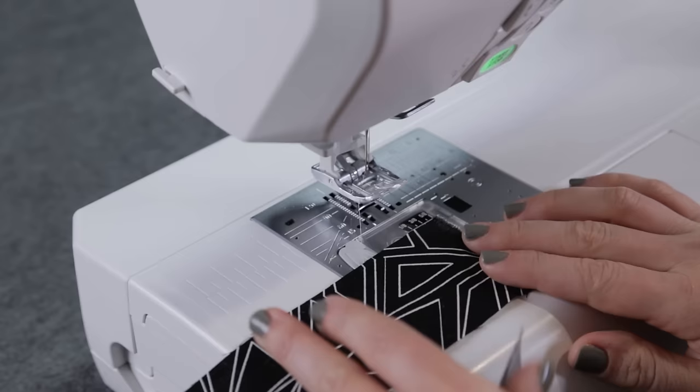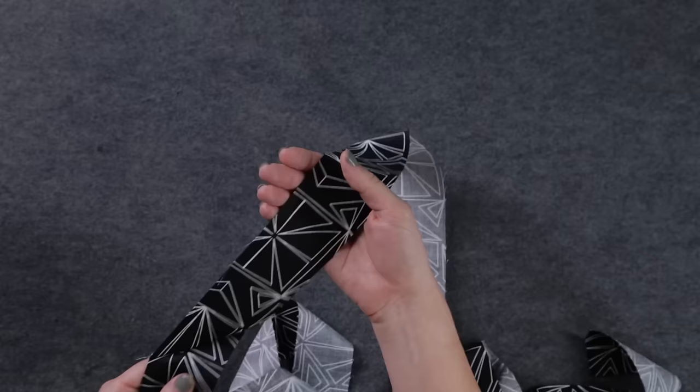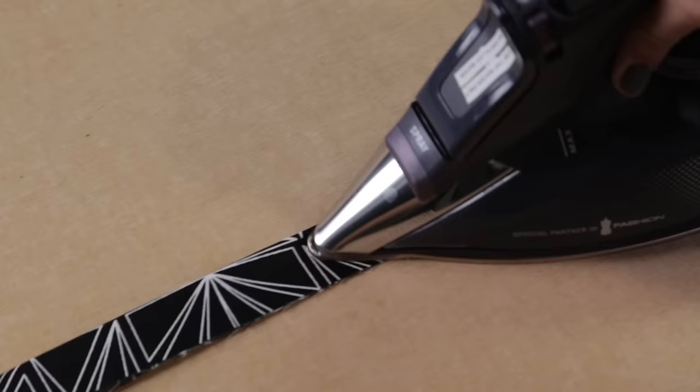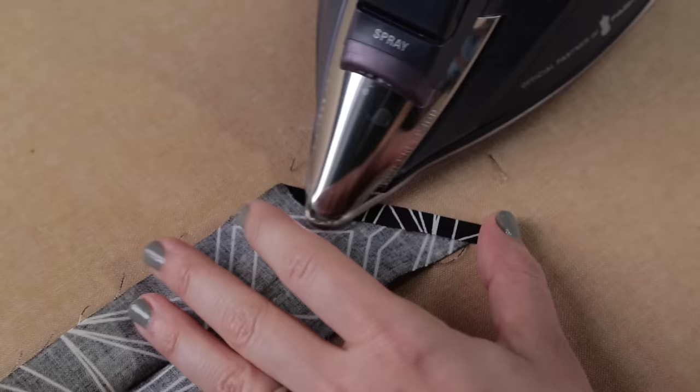Then, at the machine, lay the strip face down on a second strip to form a right angle. Sew carefully along the line. Trim a quarter inch away from the sewn line. Repeat with the rest of the strips to make one long strip of binding that's as long as the four sides of your quilt. Using a hot iron, press each seam to one side, then press the whole strip in half giving yourself a nice crisp edge. Open one end of the binding and trim it at a 45-degree angle, then iron the edge in a quarter inch.